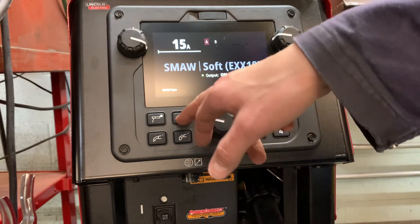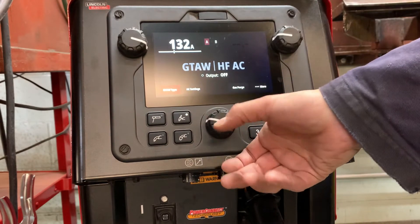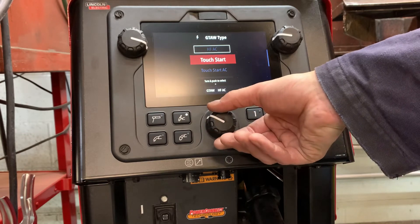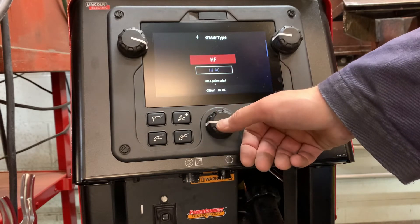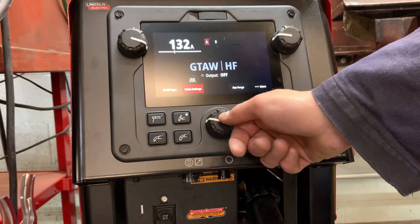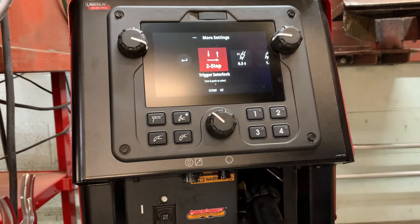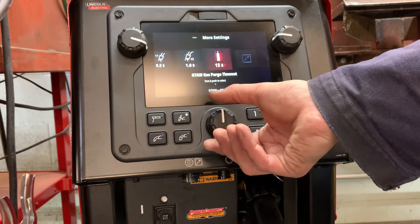Moving on to the TIG process — here we have the TIG type. We've got our high frequency AC. You can use our touch start, touch start on AC even, and then just our higher frequency option. You can even go into pulse, square wave option, on or off, gas purge. And then even more settings here: pre-flow, post-flow, types of gas.